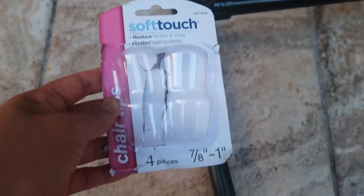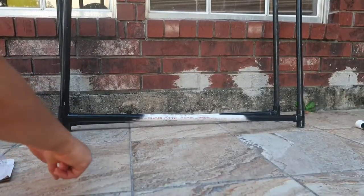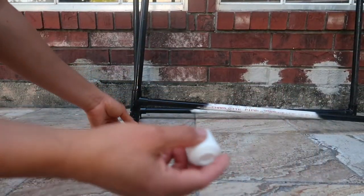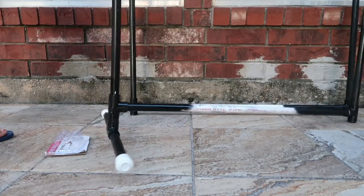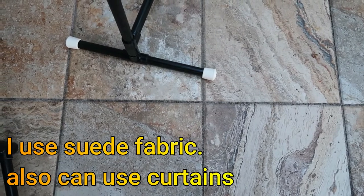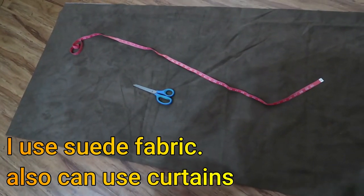And I put the soft touch for this one here — soft touch, 7 to 8 inches to 1 inch, this one here. We'll take one here and I cut this piece for my panel.